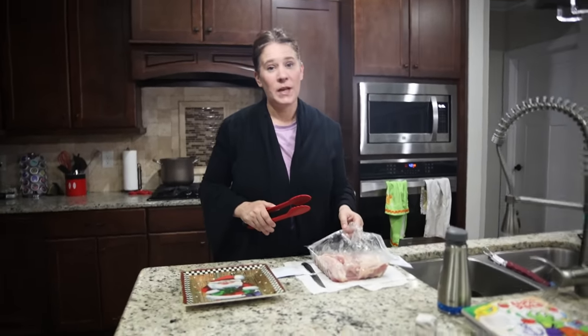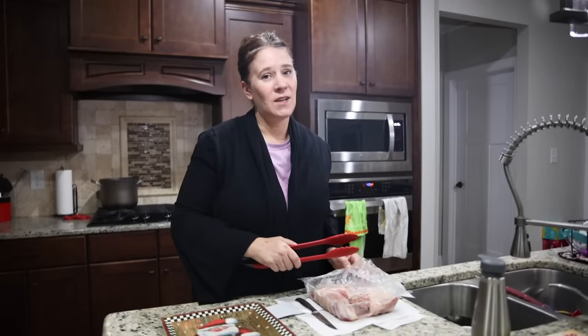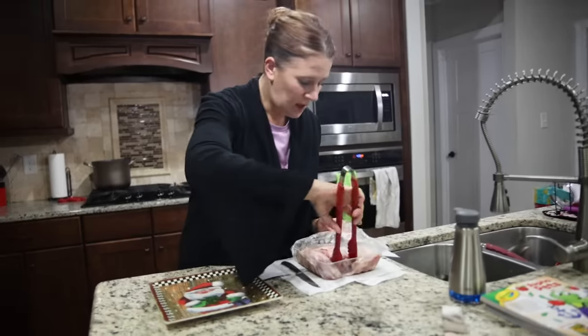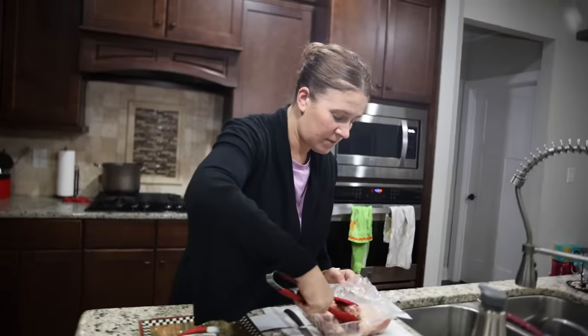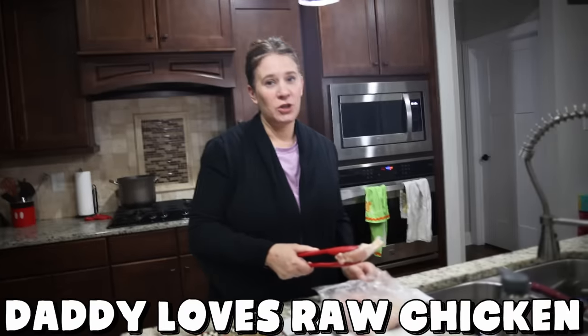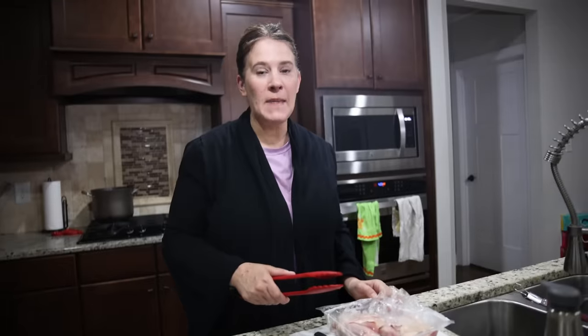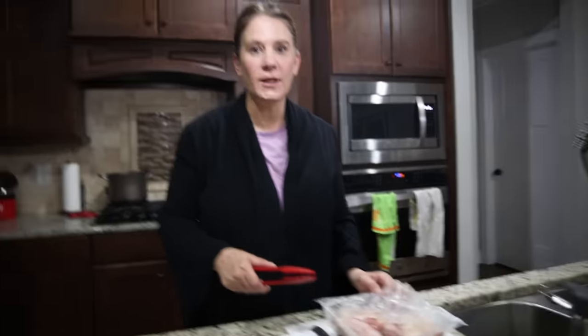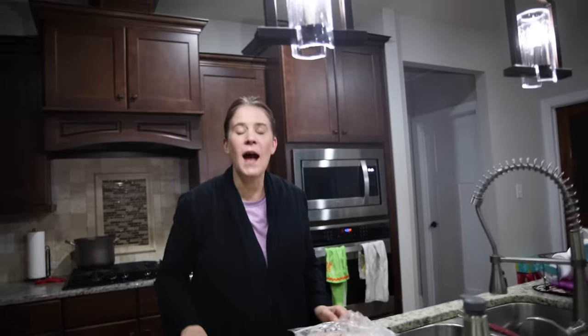Daddy's coming home soon and I have to prepare dinner. Mom, dad's here right now. No, daddy's not home right now. Mom, you know dad's just outside working. That's not your real daddy. It actually is — I'm making his favorite meal, chicken. Mom, dad hates chicken. Your daddy loves raw chicken. You can't serve that, mom — you're gonna give us worms. It's daddy's favorite meal. Today it says dad's going out for chicken wings so he won't be here. That's not your daddy.